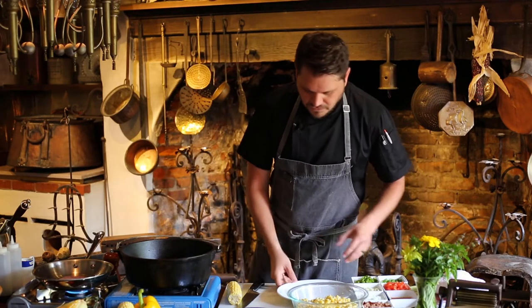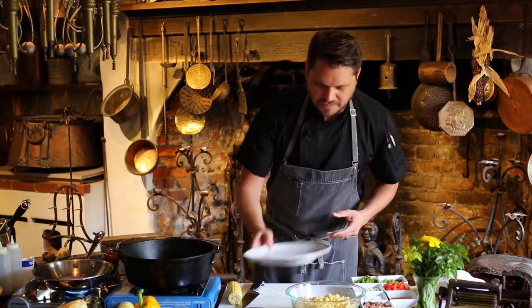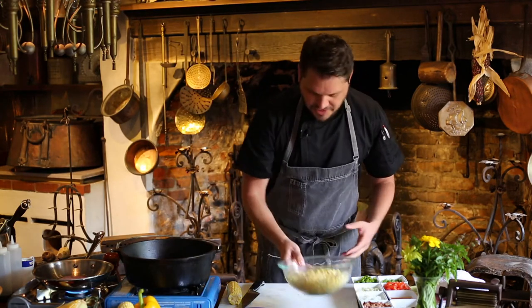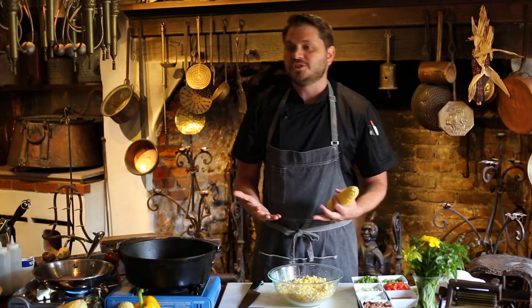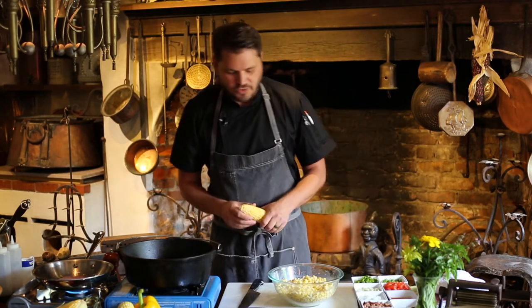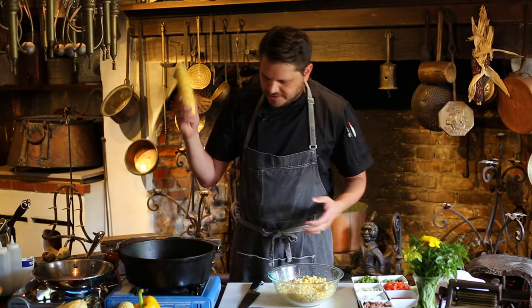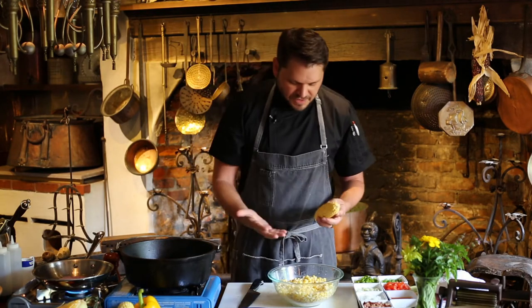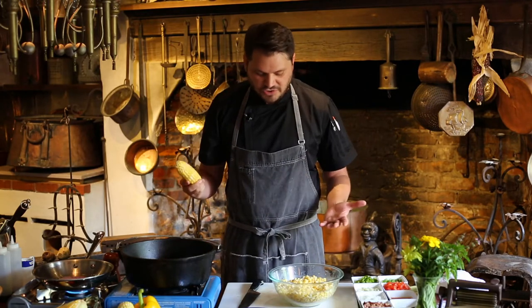So now let's go ahead and talk about corn maque choux. This is just so incredibly simple to do. First of all, there's a lot of different options when it comes to corn — different varieties of corn, and also frozen or canned corn. You can use any one of those products, but of course here at the restaurant, and if you were doing it at home to get the best version of this dish, you're going to want to use fresh.